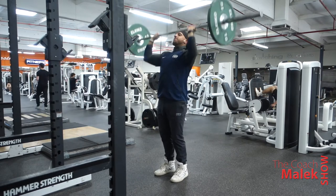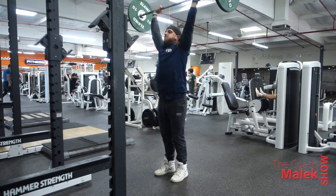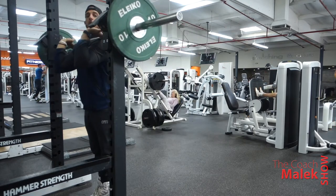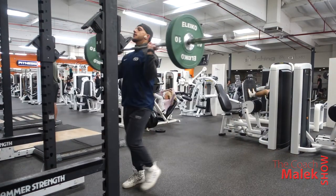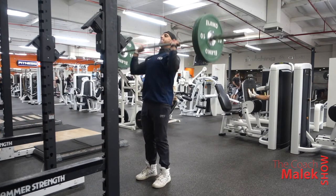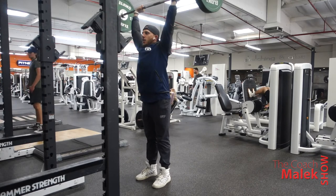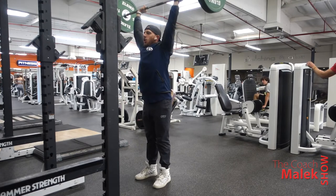The second set will be 10 reps, and you're going to want to increase weight from that first set. How you increase depends on how you felt on that first set — if 15 reps was very challenging, maybe add 5 or 10 pounds. If that first set of 15 was easy, go up 20 or 25. So try that out: go 15, then 10.